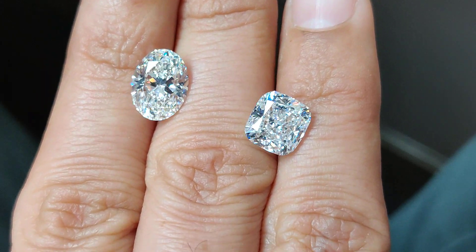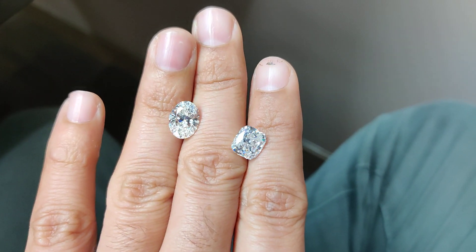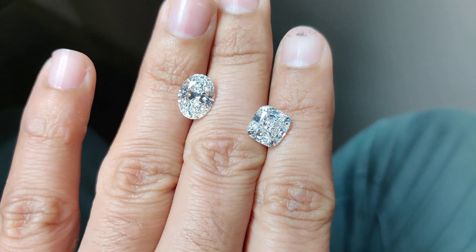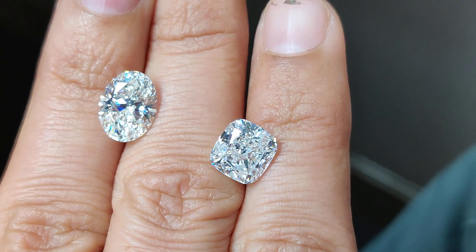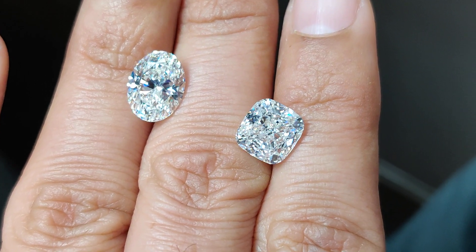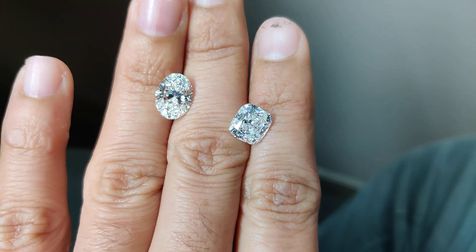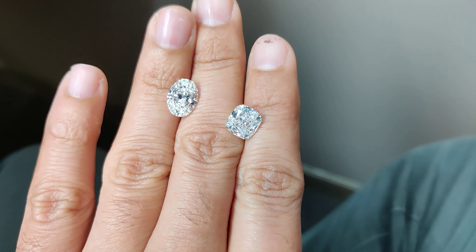First, if you wonder how big a three carat stone is, this is how big it's gonna look. These are absolutely shot without any enhancement in the images or the video — no extra lighting. The oval has a G color and the cushion has E color, and this is how they look in real. If you are gonna buy a ring or make a ring and wonder how it's gonna look, this is exactly how your stone is going to look in real.